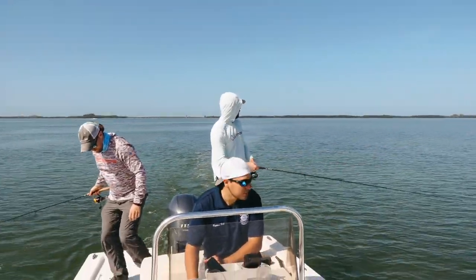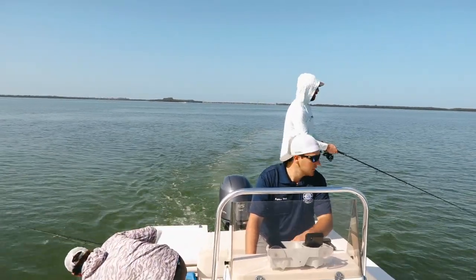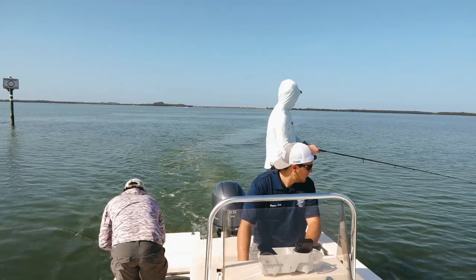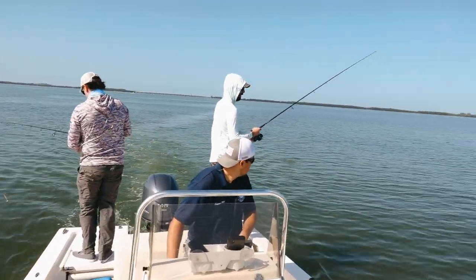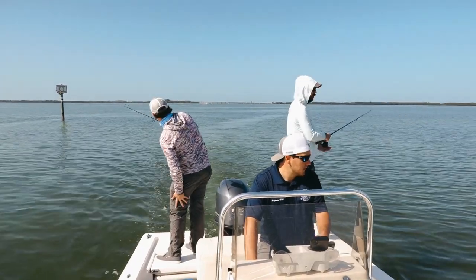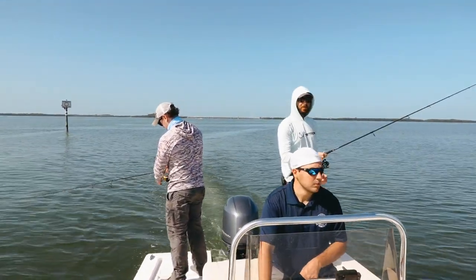Oh man, I just got hammered. Might be a little school of bluefish back there. The trout and ladyfish are probably the most common, but then you can get some blues. You can get some Spanish mackerel and even cobia too during some times.